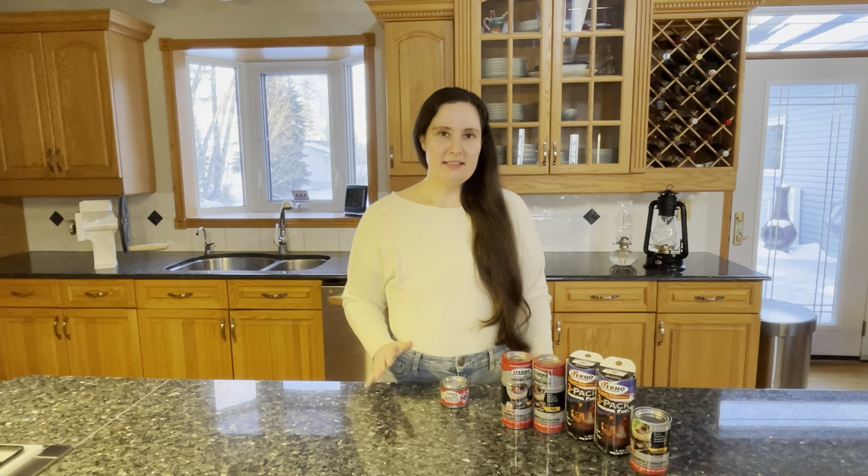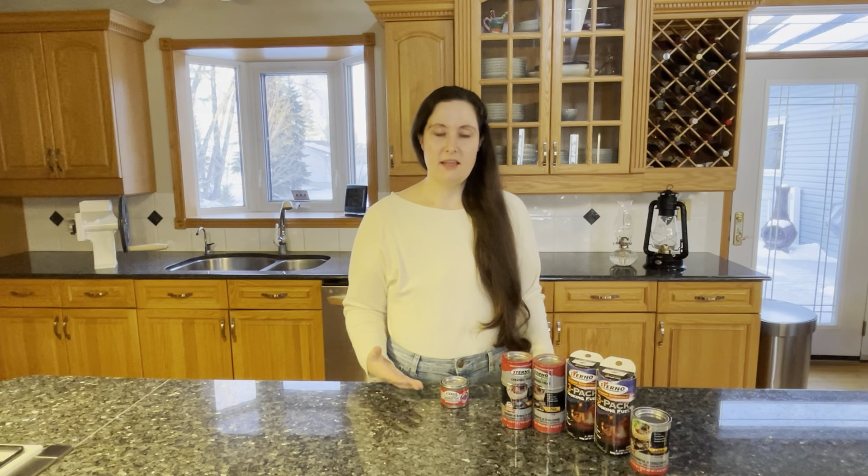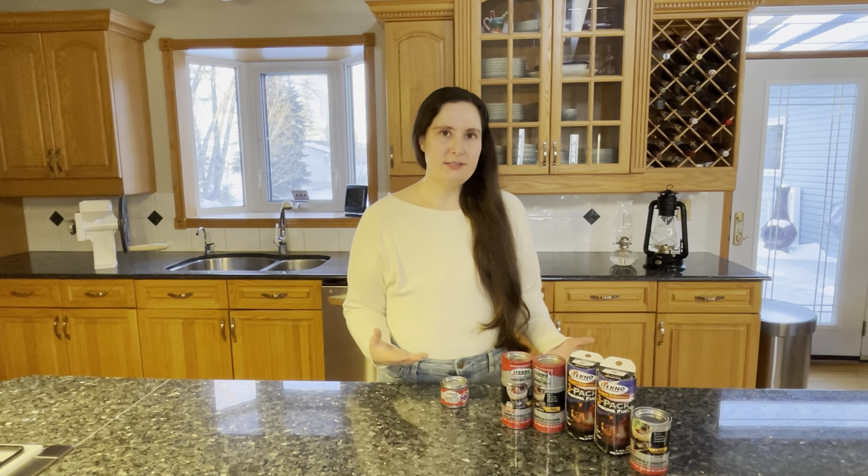Hi, I'm Elizabeth and this is another video about prepper stuff for the non-prepper. I don't consider myself to be a prepper, but I do think it's important for people to be prepared for things like weather emergencies or a supply chain disruption where the store doesn't have what you need.